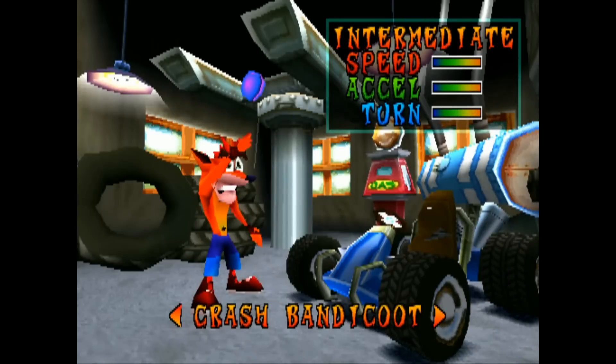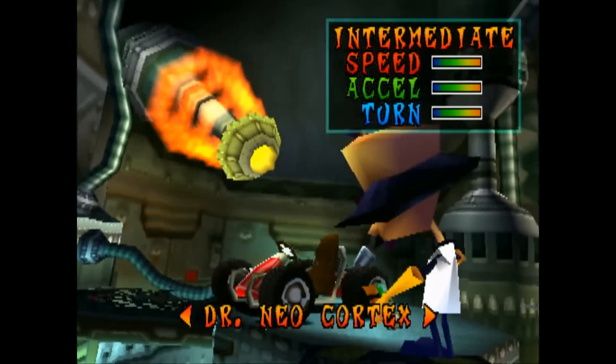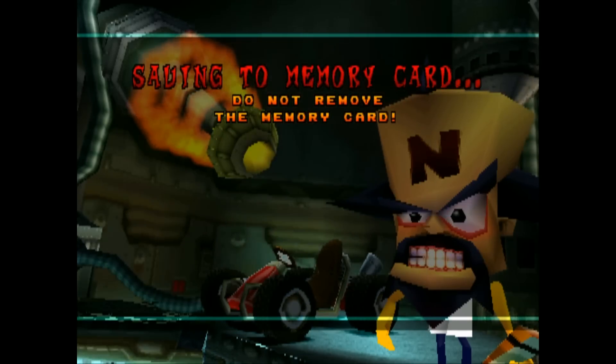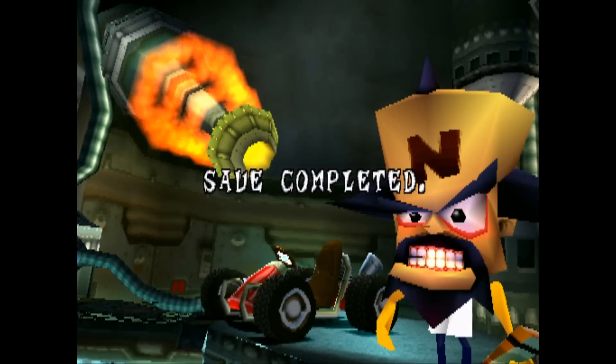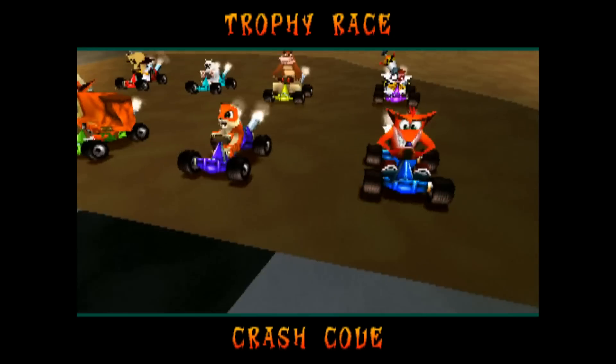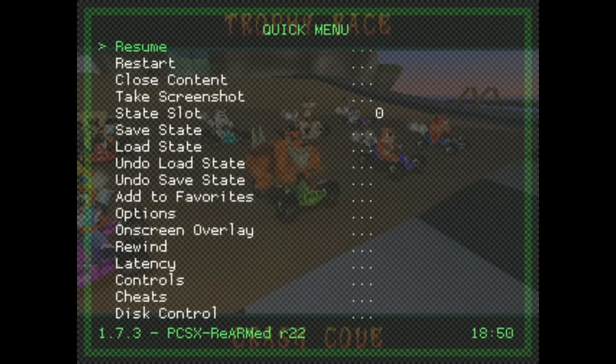This was before bezels were out, but you can absolutely install bezels — so instead of black space on the left and right, you can have a little PlayStation logo, for example. You can absolutely save your states, change from analog to D-pad, and you've got lots of adjustability. Here's RetroArch in case you were curious.